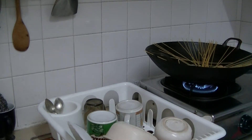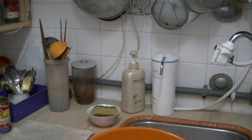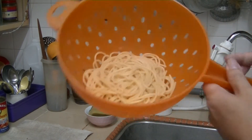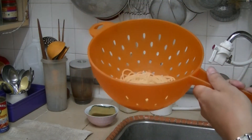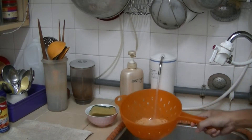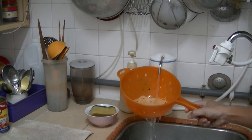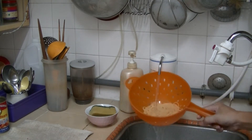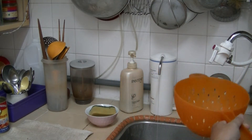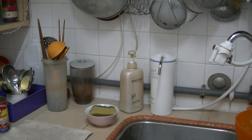To stop these noodles from becoming a bit too cooked — it's still cooking, becoming softer and softer — run it over lukewarm or cold water to stop it from cooking further and making it too soft, which I do not like. Now just leave it aside.